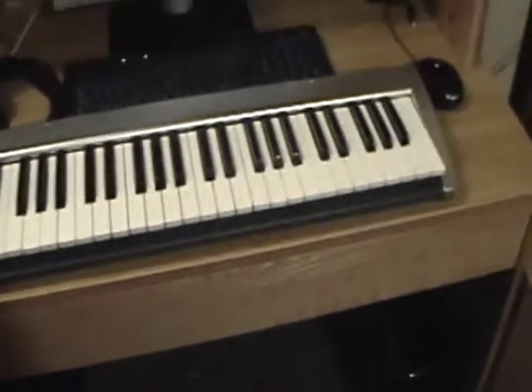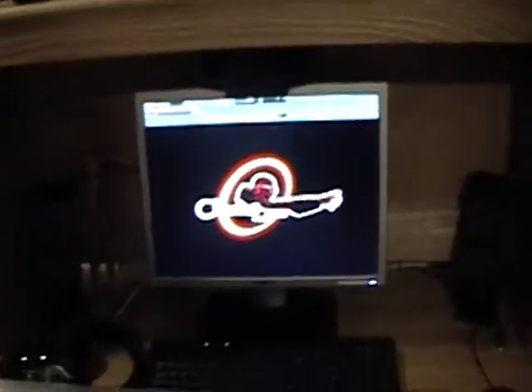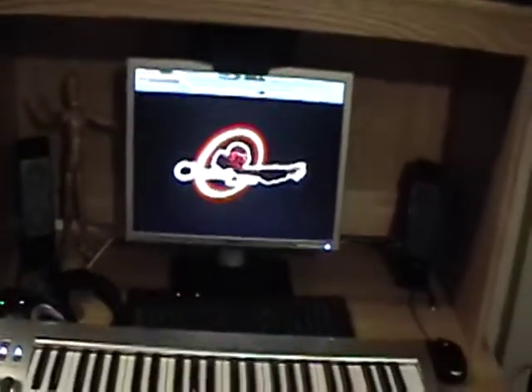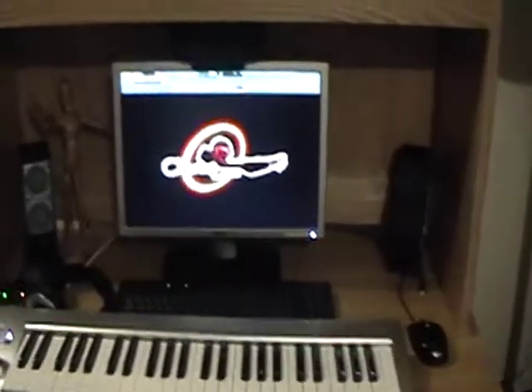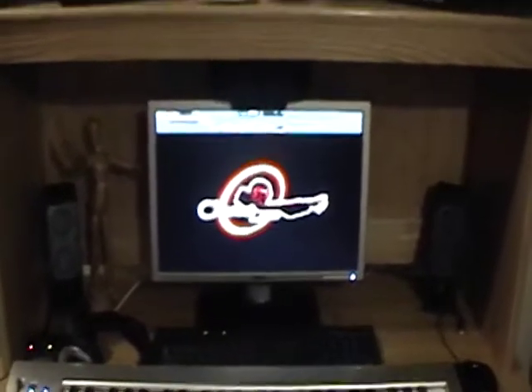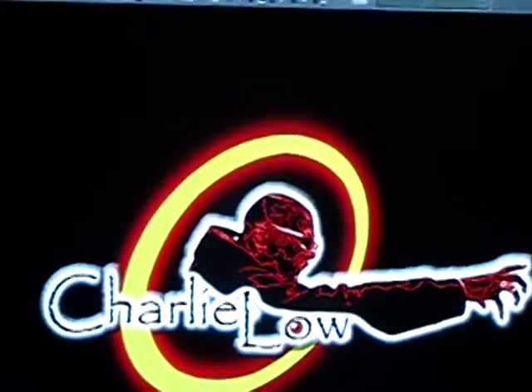Anyways, that's my studio. The beat you're hearing right now is something I made in FL Studio. If you've got any questions, want to hit me up for some beats or more knowledge on what's going on with music, let me know. I'm gonna go ahead and head out. Peace.